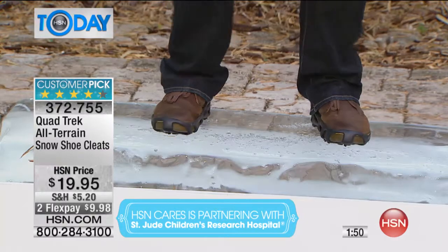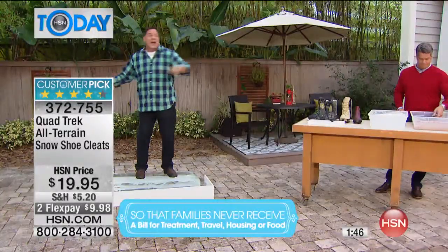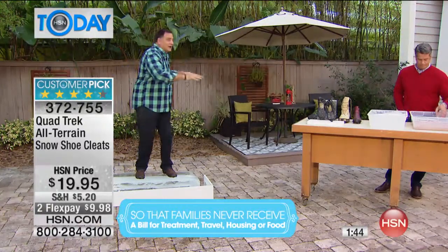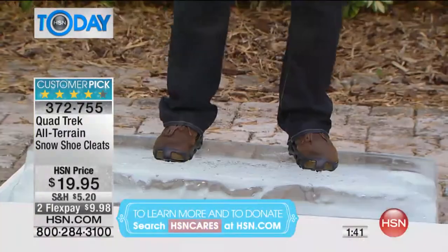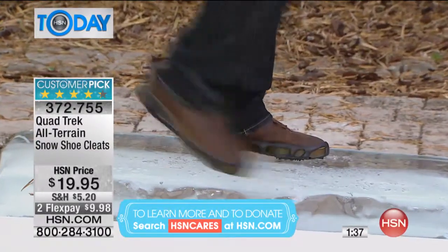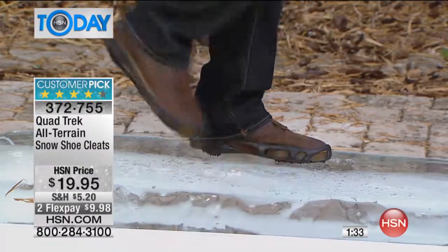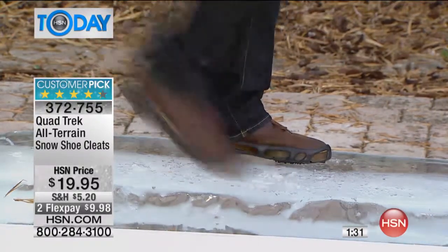Watch what I'm doing — I'm literally swinging my entire body. Normally on a block of ice I should be flying off of this thing. These are dug in to the ice — they're in there. Watch this too — I'm going to turn sideways. So if these can do this on ice, imagine how they work in dirt, in mud. Look at the way I'm digging right in. I'm making a snow cone over here!